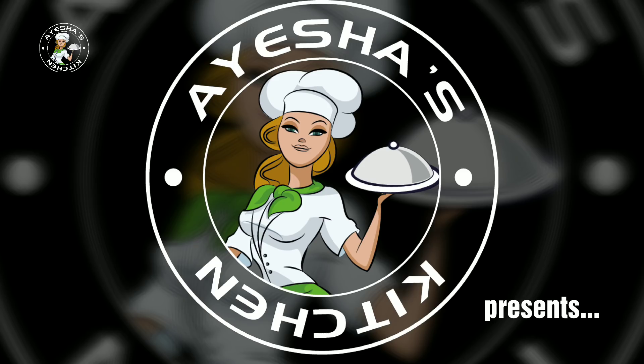Hi viewers, welcome to Asha's Kitchen. Today, we are going to make a glass pudding recipe.